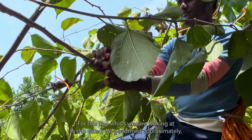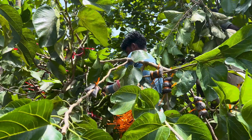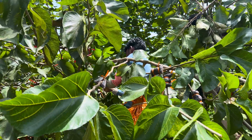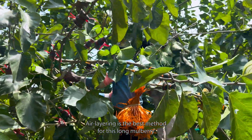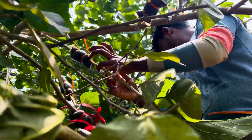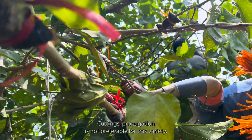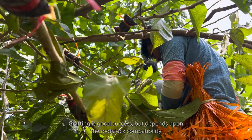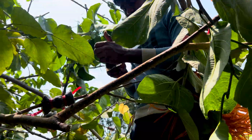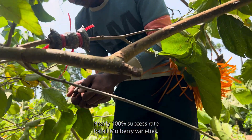For this tree in the video, we performed approximately 150 to 200 air layerings this season. Air layering is the best method for this long mulberry variety with a 99 percent success rate — significantly higher than other methods. Cutting propagation is not preferable for this variety. Grafting has good success but depends on rootstock compatibility. Air layering gives nearly 100 percent success rate for all mulberry varieties.